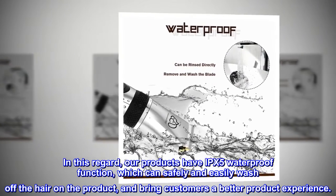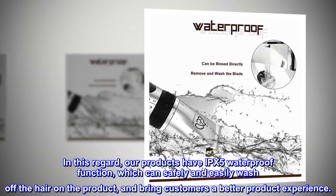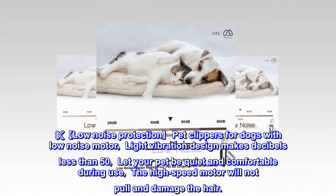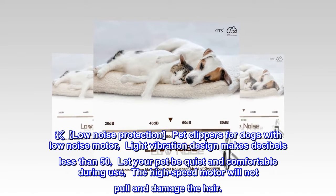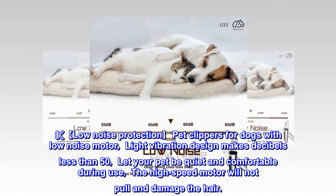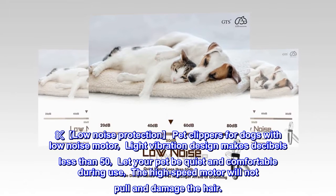Low noise protection: pet clippers with a low noise motor and light vibration design keep decibels under 50, letting your pet stay quiet and comfortable during use. The high-speed motor will not pull or damage the hair.